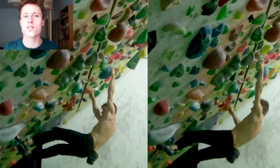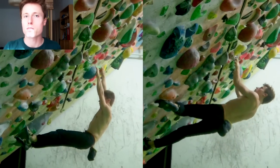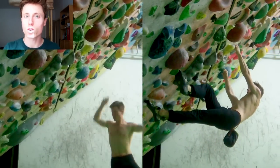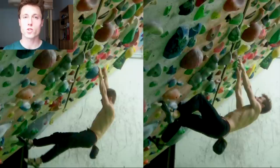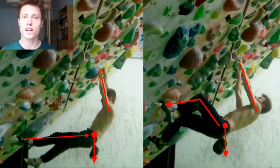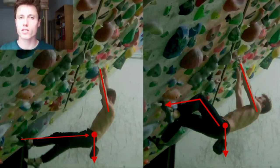On the contrary, the right climber keeps his center of gravity close to the wall, allowing him to put more weight on his feet — making him not only more stable on the footholds but also relieving his arms at the same time. Note the use of extremities: on the overhang both climbers climb on straight arms, but the left climber also climbs on straight legs, causing his unfavorable body position. The right climber uses bent legs, which enables him to pull his center of gravity towards the wall.